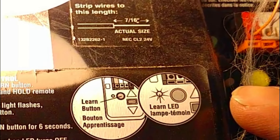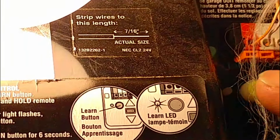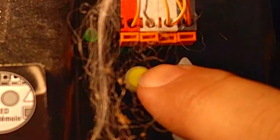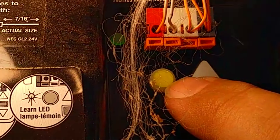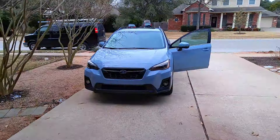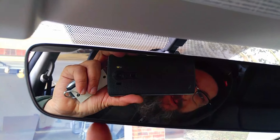On your garage door opener, locate the learn button — the learn smart button. On this machine it's a Chamberlain product, and it is this circle yellow button. Press it, and the orange LED light comes on. Then go back to the vehicle.